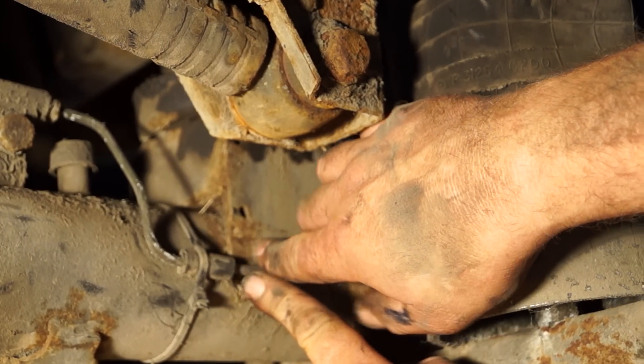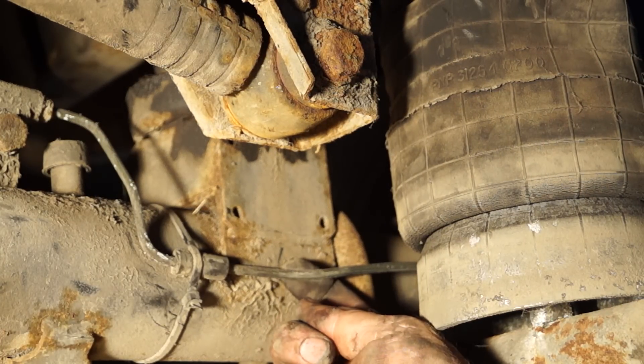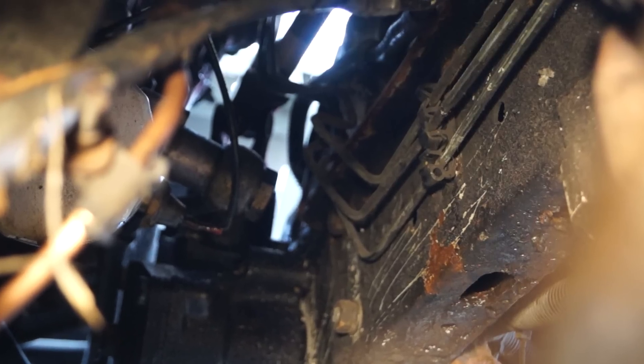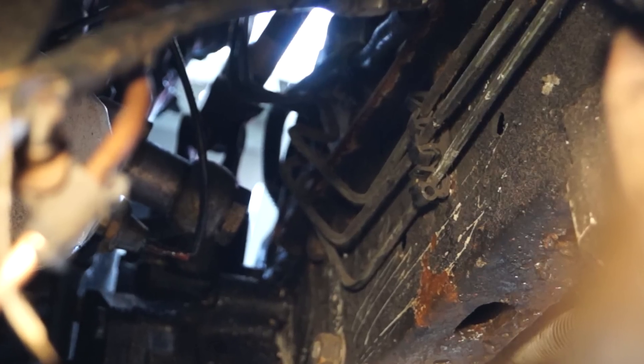Steel pipes want to be secured properly and they do not want to be chafing on any part of the bodywork or the axles. Where you find multiple piping, it wants to be fixed securely, not rubbing together and not rubbing on a chassis or a component.